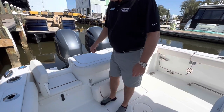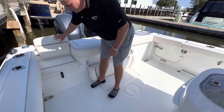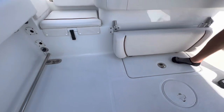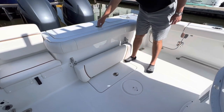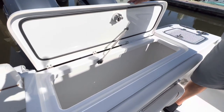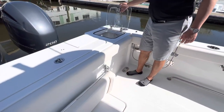As you see on the back, we've got a walk-through transom that also makes it a seat. Raw water wash down. Flip-up transom seat. A very spacious fish box. Transom live well.